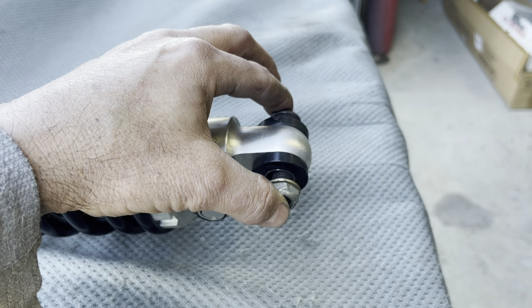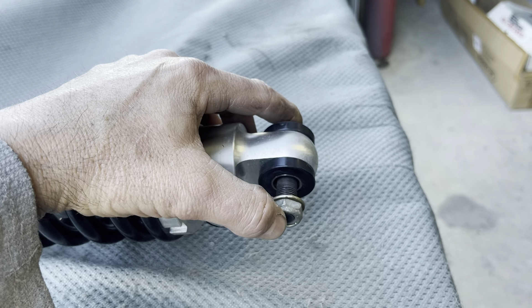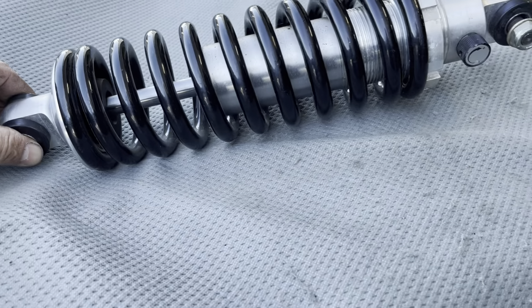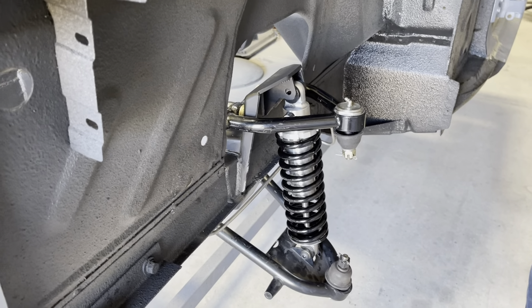Like this movement right here. Should we go ahead and get a sleeve machined that will tighten this up so it's a nice firm fit? That's what I'm inclined to believe — it should be that way. So we're going to consult with a machine shop and figure it out, decide what we want to do.